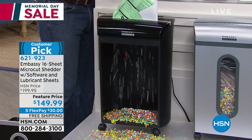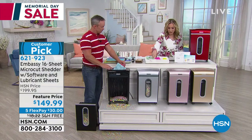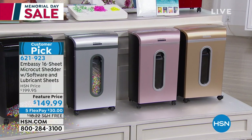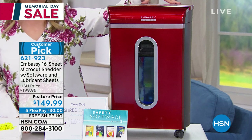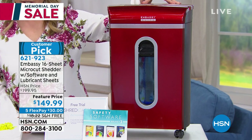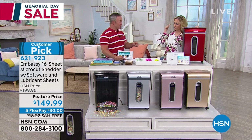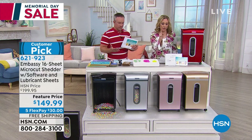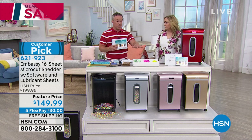Color inventory update: the black has only 100 left — last call on the black. Silver has 100 left as well — that's limited. Rose gold has 200 left, champagne has 250, and red has plenty. I have the rose gold at home. The limited number is probably why it's the last show — first and last. You're also getting software to protect your identity virtually, which is really important because our identity isn't just on the printed page anymore. We store it on computers. So there's a way to back up your hard drive, defend your hard drive, clean up your hard drive, and manage your identity on social media.